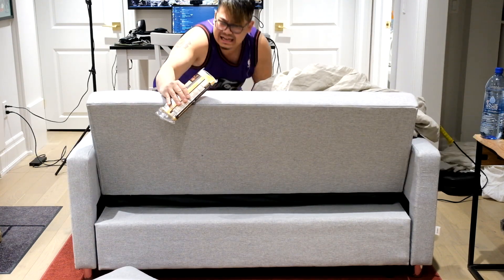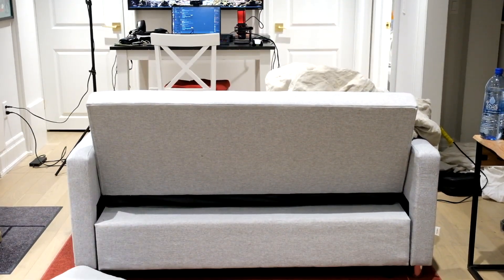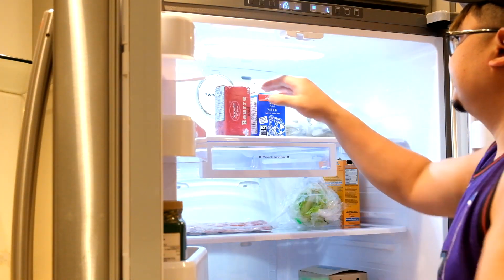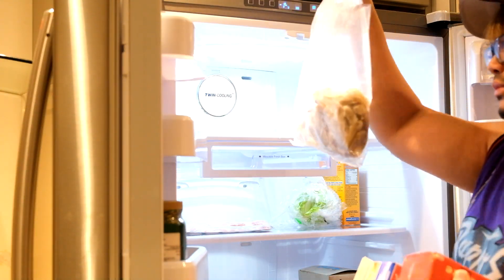Welcome back guys, today is gonna be a random creation — I never made a dish like this before but I might as well experiment for once. This is gonna be a spicy cheesy shrimp noodle dish. I love spice, I love cheese, and I love shrimp, so why not merge them together.